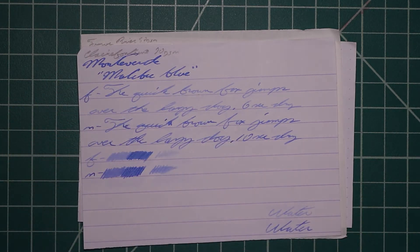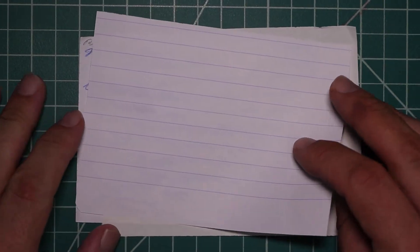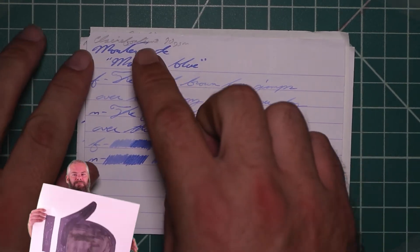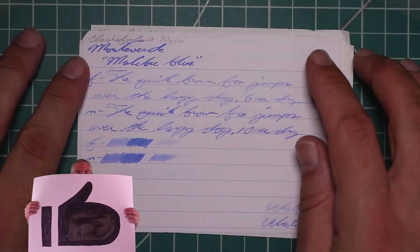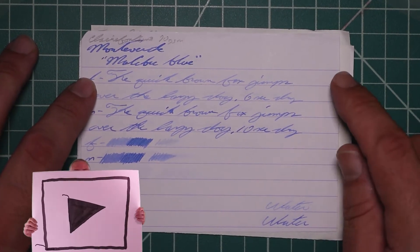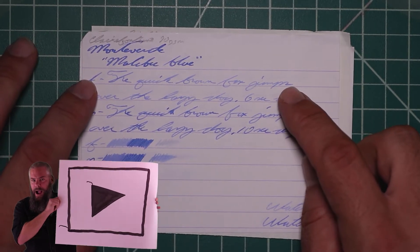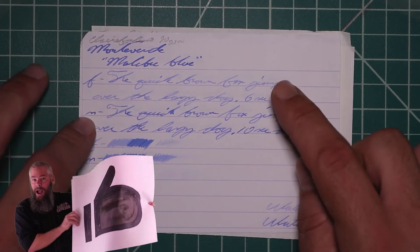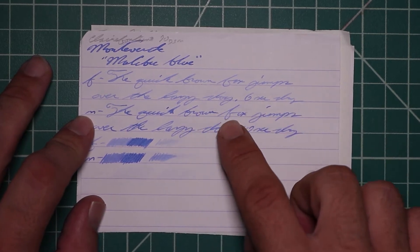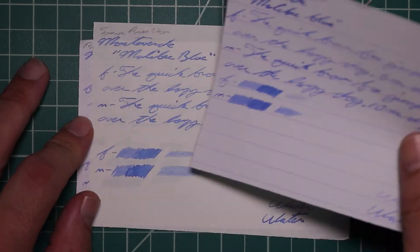Let's take a look at the Clairefontaine. No bleeding, no ghosting. The 1.1 has no feather spread, halo sheen, and it does have some shading that occurs throughout it. The extra fine is ridiculously lighter than the stub, with no feather spread, halo sheen, and it does offer minor spots of shading — six seconds to dry. The medium is darker than the extra fine, not as dark as the stub, with no feather spread, halo sheen, and decent shading throughout — ten seconds to dry. The scrubby for both shows color variation, and we get it.